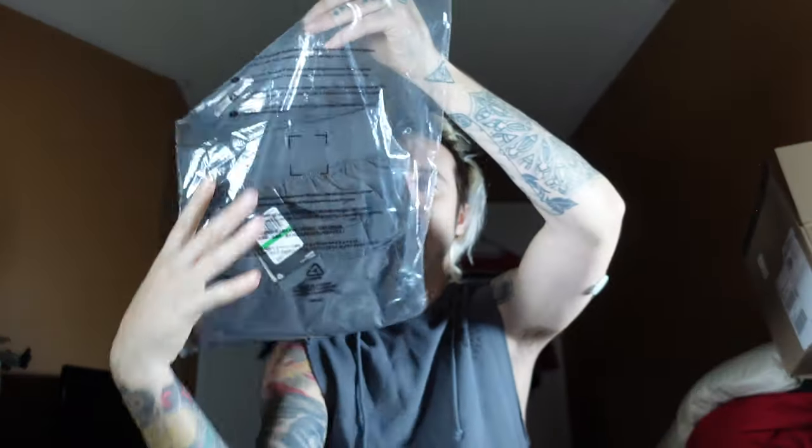I haven't even opened them yet. They came in the Under Armour sealed package from the warehouse, or maybe pulled from another store. Under Armour.ca always does a quick job — shipping was fast.